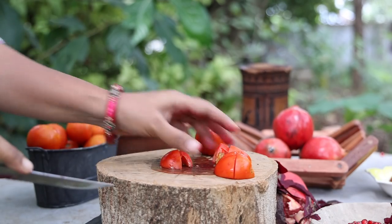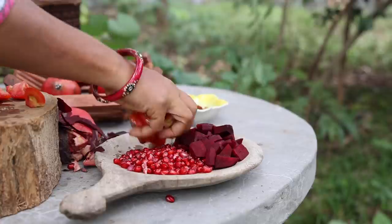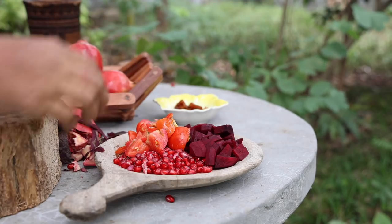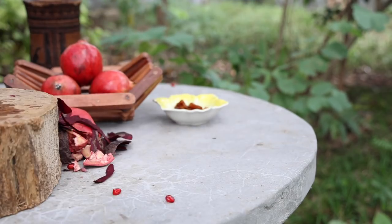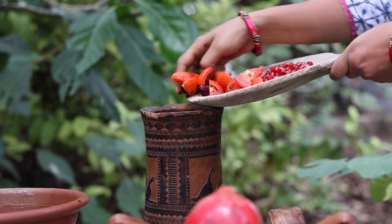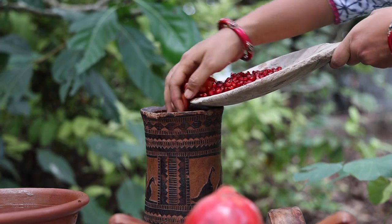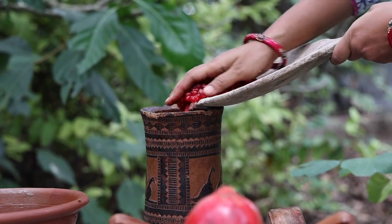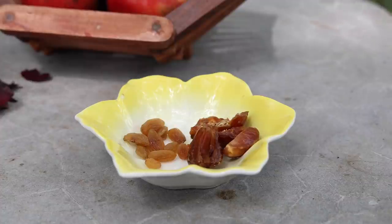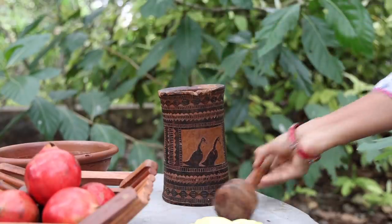As we all know, tomatoes are also rich in vitamin C, which helps boost iron absorption. Now take the cut ingredients in a mortar and pestle. Add two large seedless dates and 6–7 raisins to the mortar and pestle as well.